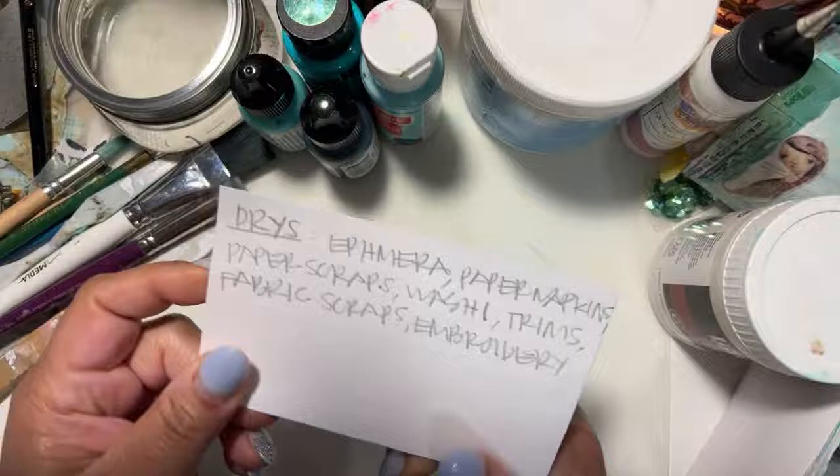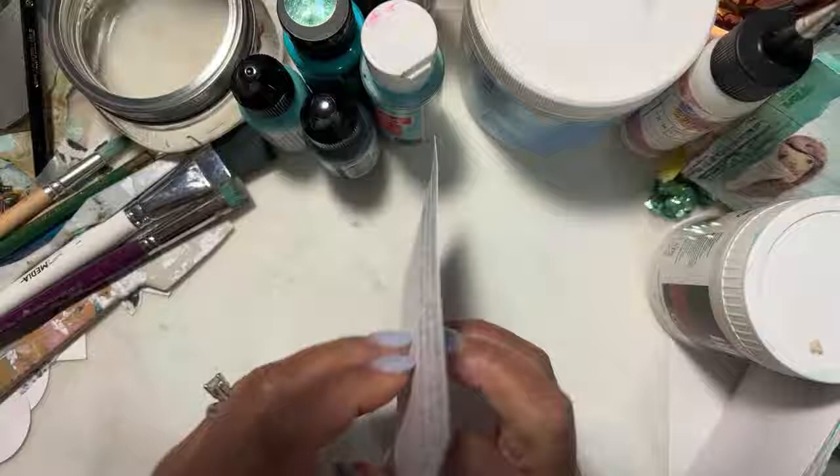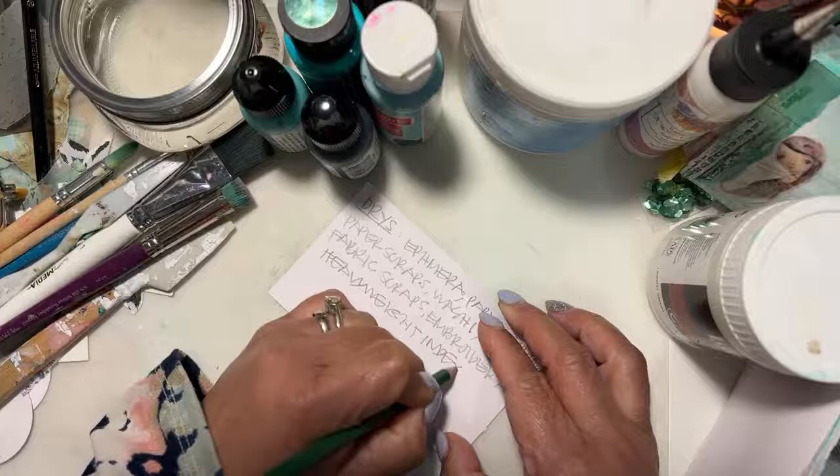Acrylic paints, fabric tack — because there's fabric involved — and baby wipes, because you're going to make a mess. For dry stuff, whatever ephemera you want to use: paper napkins, paper scraps, washi, trims, fabric scraps, and embroidery. I have crazy handwriting, so in case you can't read that. And I didn't put on here — I'm going to say heavyweight index cards.